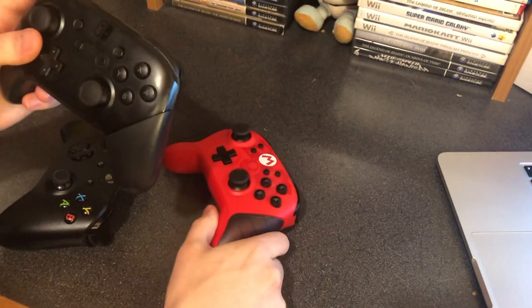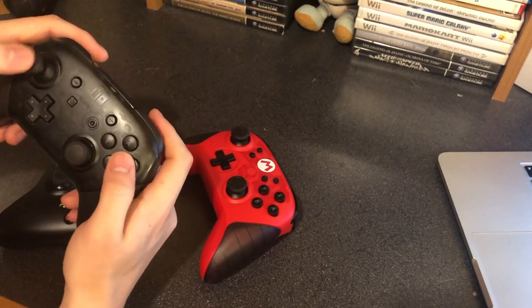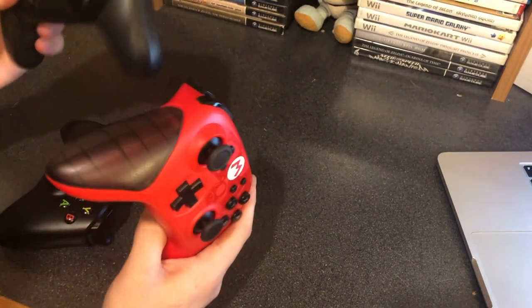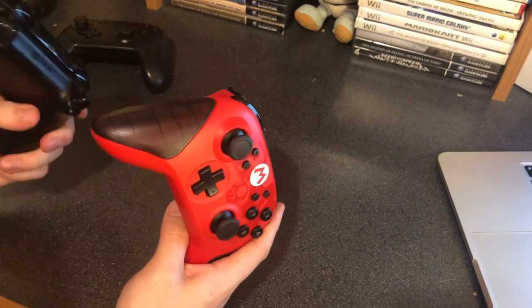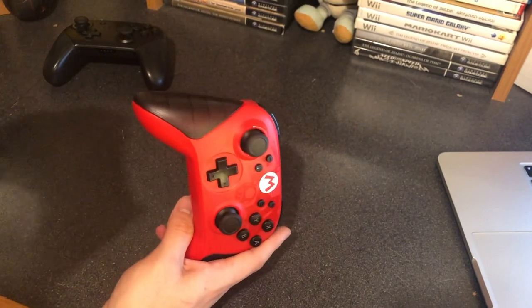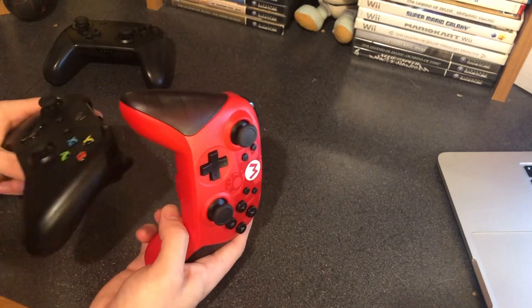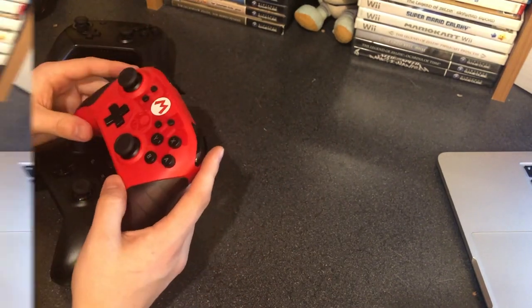It's not so bad — I personally like this shape of the controller, and this is probably my number one form factor for a controller. But this controller is nothing like that; it's more in line with the Xbox controller. So if you play a lot of Xbox and you have a Nintendo Switch, then this is probably the controller to get. It feels really similar to the Xbox controller, just a little less comfortable in my opinion.